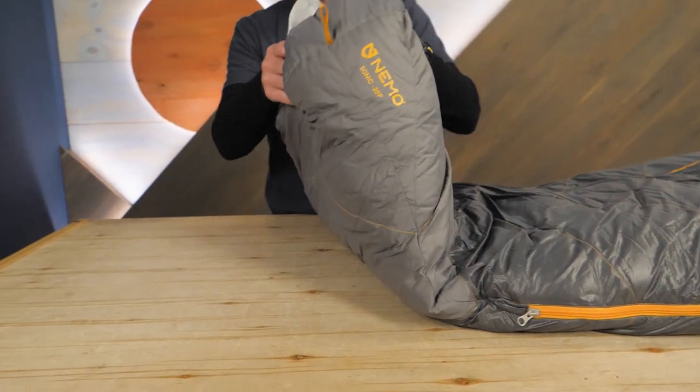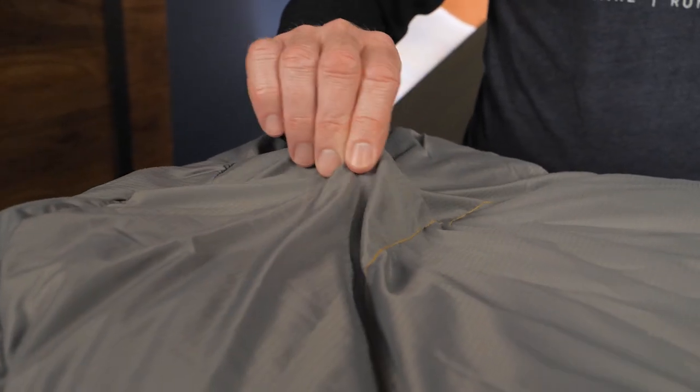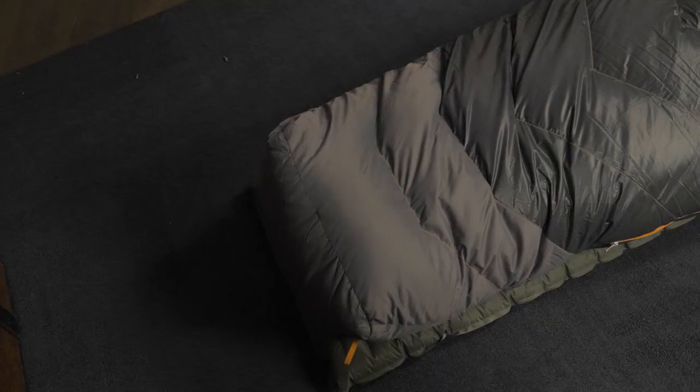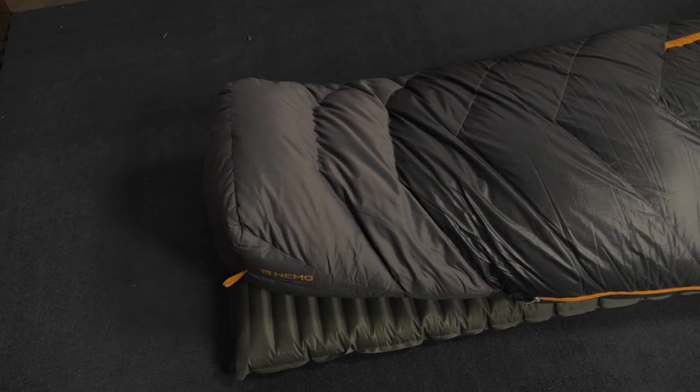Down at the foot box, you can see that it's reinforced with heavier nylon along with waterproof fabric and a DWR coating. I'm always happy to see this design, as I've spent a lot of nights with cold feet because the foot box of my bag was pressed against the wet fabric of my tent.